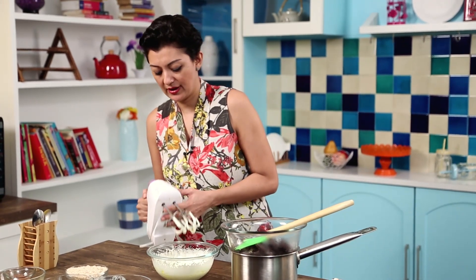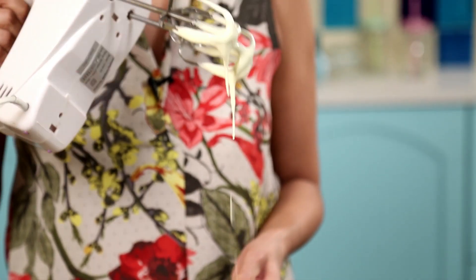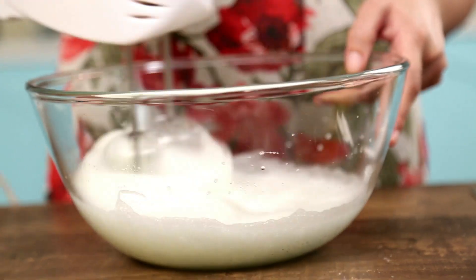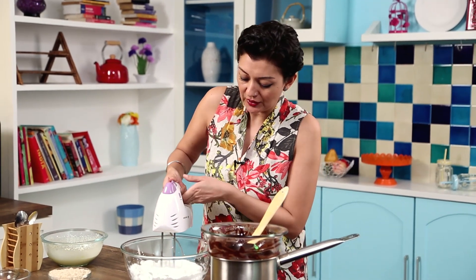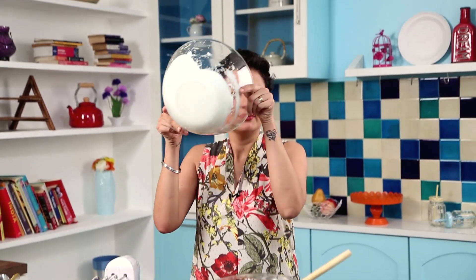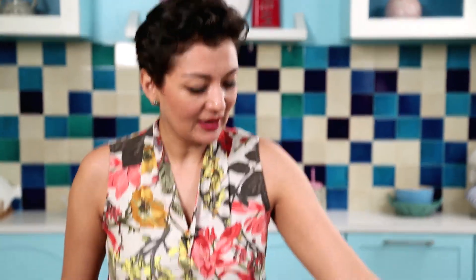My eggs and caster sugar have been whisked. What you want is for them to become light and fluffy, because remember there is no flour, there is no baking agent or rising agent in the cake. Now I'm going to whisk my five egg whites. You need to whisk them until they form stiff peaks and they shouldn't fall on your head. So these are done — marvellous.